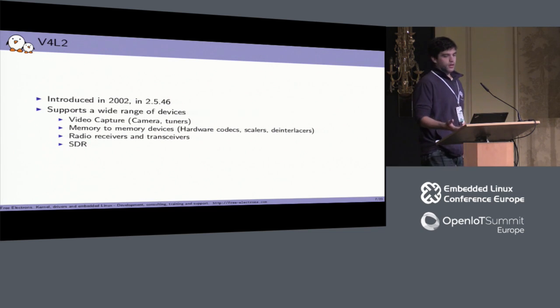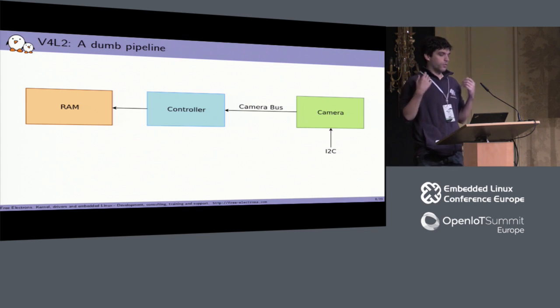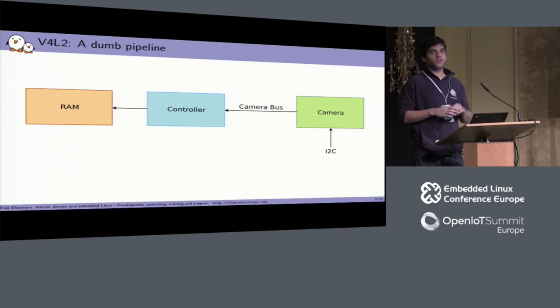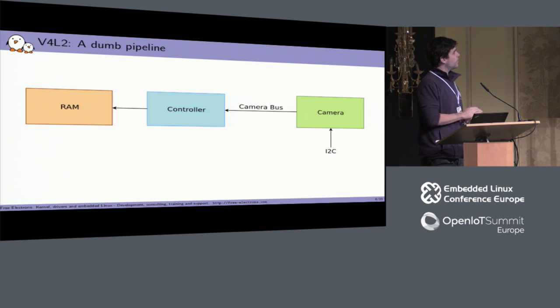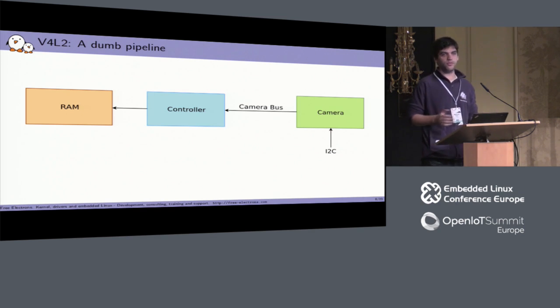In the case of cameras, a very simple setup — which is kind of the one we have on the CHIP's SOC — is that you have two components. One is the camera sensor itself: the actual component that captures frames and sends them onto some kind of bus. On the SOC side, you have a controller that reads that bus and transfers the data to a memory buffer. In addition to that bus, you usually have an I2C bus to control camera parameters like contrast, brightness, focus, and so on.